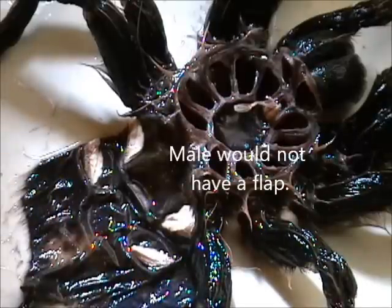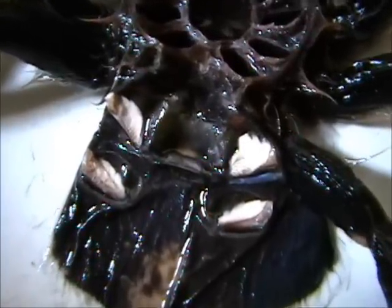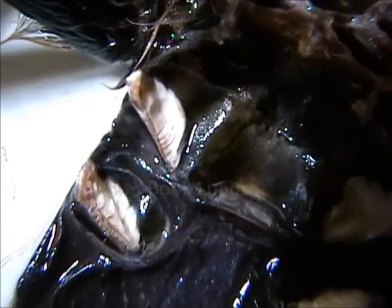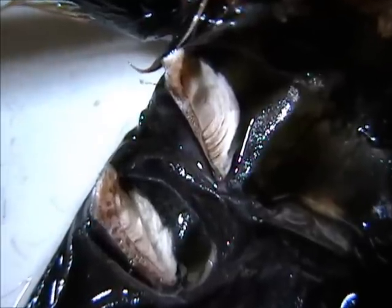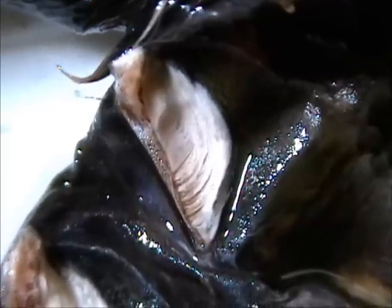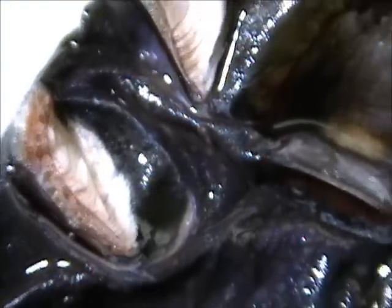Let's see if we can zoom in a little bit so you get a little better look at those book lungs as well. And there are the four book lungs. We can get a little bit closer here. Good close-up shot of those book lungs on the tarantula. And of course there are two on this side as well.